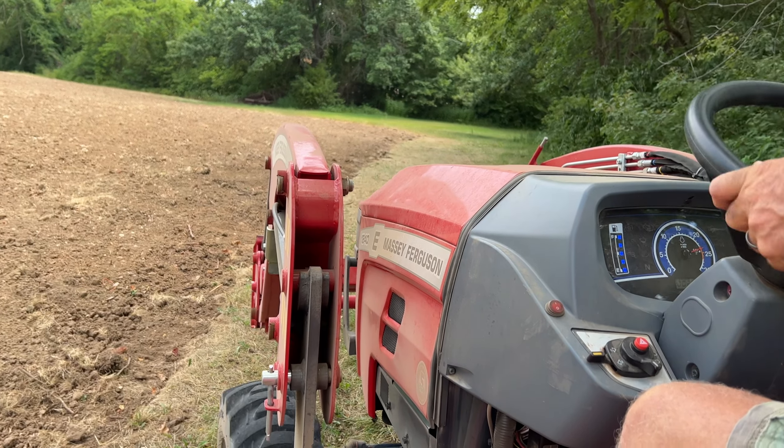There is supposed to be rain tonight. I might try to finish this up and have it seeded today and see what we get.